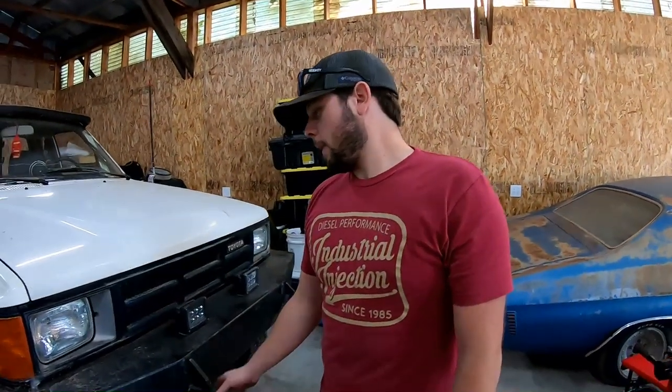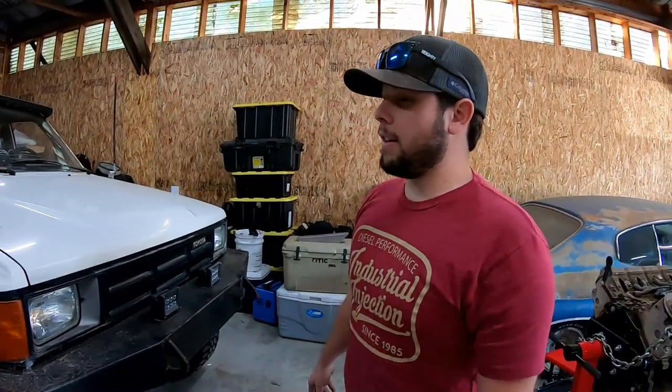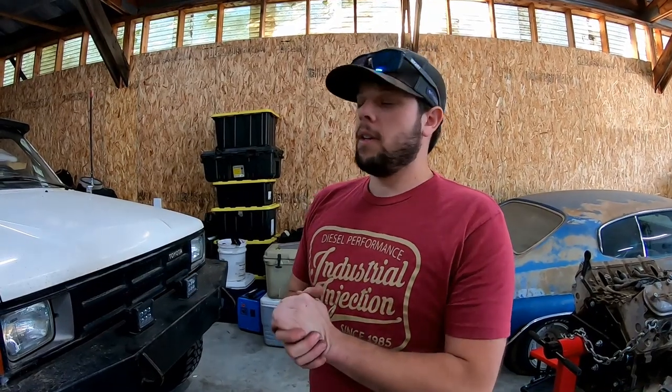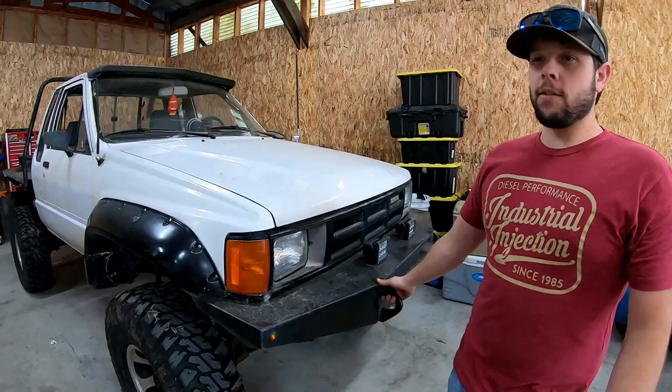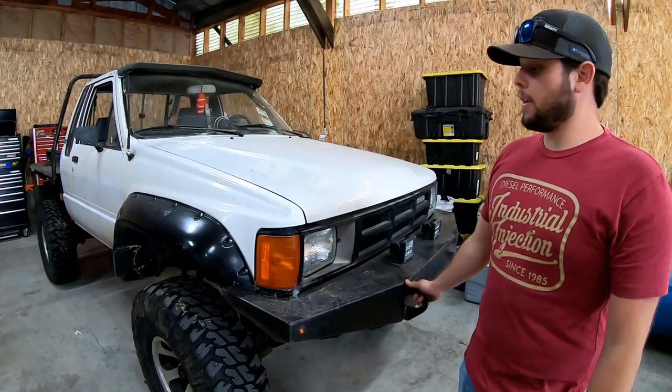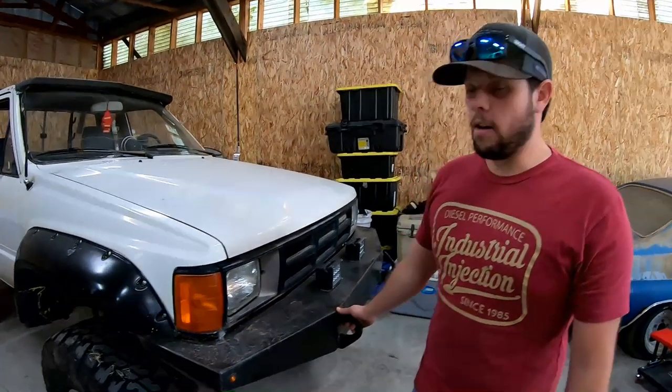Hi, what's up guys? Welcome back to the channel. Today we're going to be showing you a new build we'll be working on for the channel. This is Corey's and he's here to show you a little bit more about it and what he's wanting to do. It's a 1985 Toyota Extra Cab. It's got a 22R in it. It's been in my collection for a while — it's always been a truck that I wanted to build, and I'm just now getting around to it.